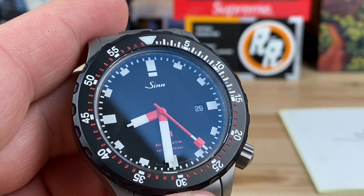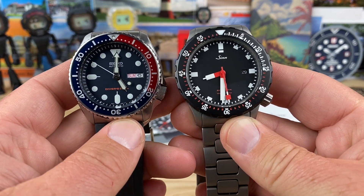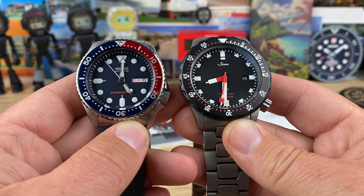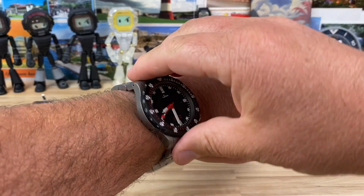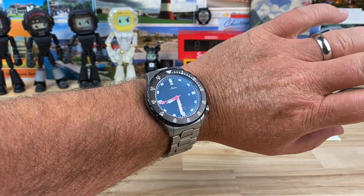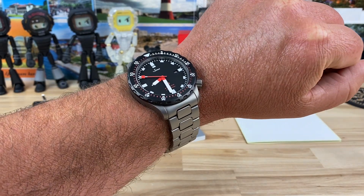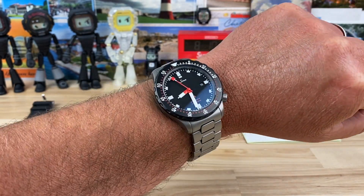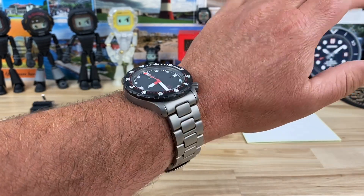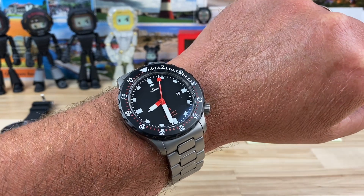There's the U1 caseback, and then the front again for a size comparison. Here it is next to a Seiko SKX. Let's pop it on my 7.25-inch wrist so you can see what it looks like. It's not sized for my wrist, but I can get it all the way around — I'd probably just bring the micro-adjust in and be fine. You have to be a little careful sizing these Sinn H-link bracelets. It's got some heft to it, but it's still pretty comfortable.